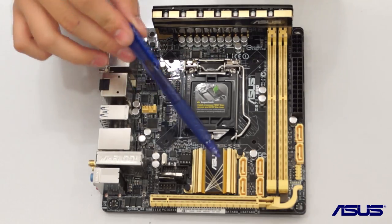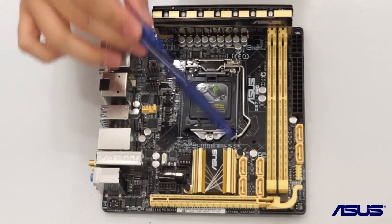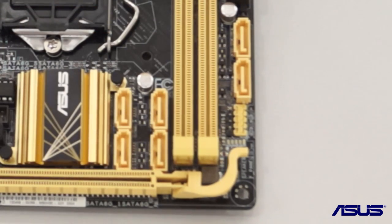Additionally, unlike many other ITX boards, it has in fact six SATA 6 gigabits per second slots, which allows you to connect up to six SATA drives at SATA 6 Gbps compatibility.